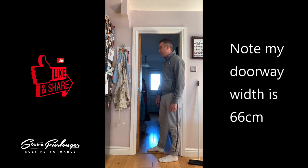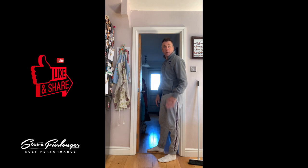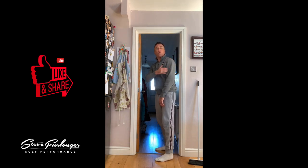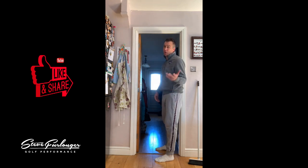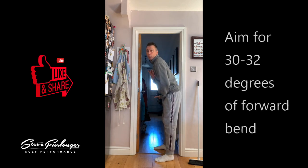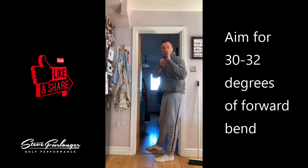For all the short guys out there, you're not going to be able to tip forwards as much as me. Use the doorway here and use this vertical line to reference how much you bend forwards from your hips — it should be about 30 to 32 degrees. You can use a video analysis program, get a line angle tool, and measure your posture just using your phone. Really simple.